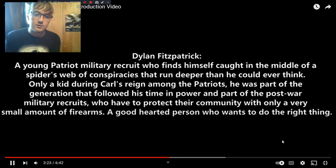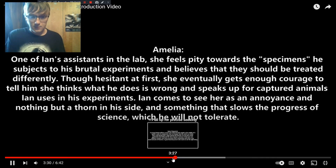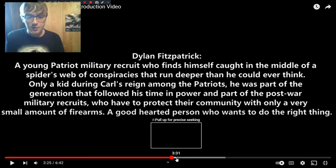Dylan is a very important character in the second half of the book. The book has two time skips: the first half is set 11 years into the apocalypse, and the second half is set 21 years in. Dylan is around 10 or 11 years old when the war with Carl is going on. In the second half, he is now a Patriot military recruit, and he comes across Shadow — which leads him into discovering there's a conspiracy going on. If you want a tease of that storyline, check out the Hybrid audiobook narration.